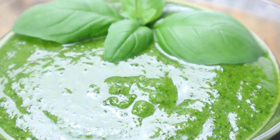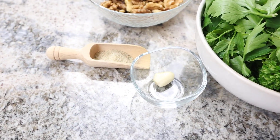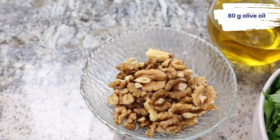For this you need the following ingredients: two bunches of fresh herbs, one clove of garlic, one teaspoon herb salt, 50 grams walnuts, and 80 grams olive oil.